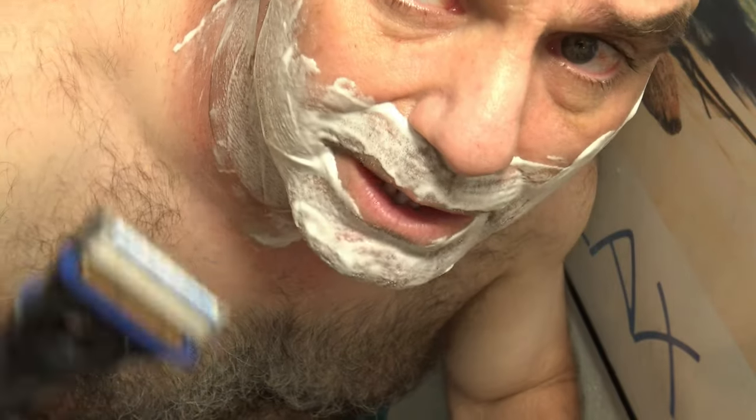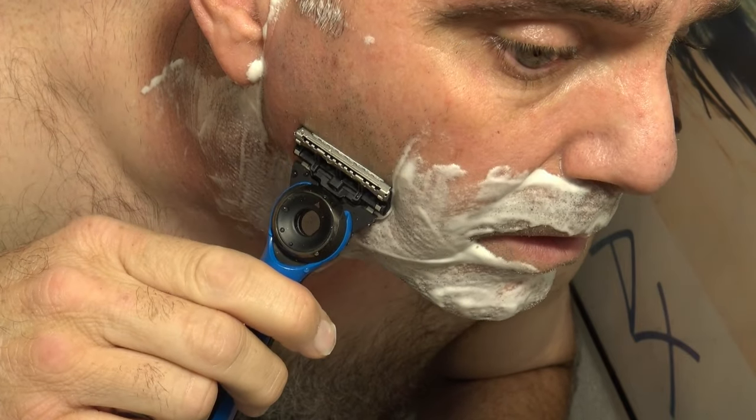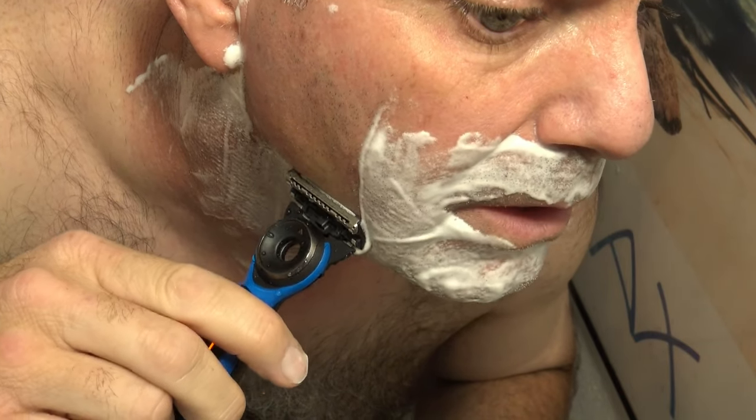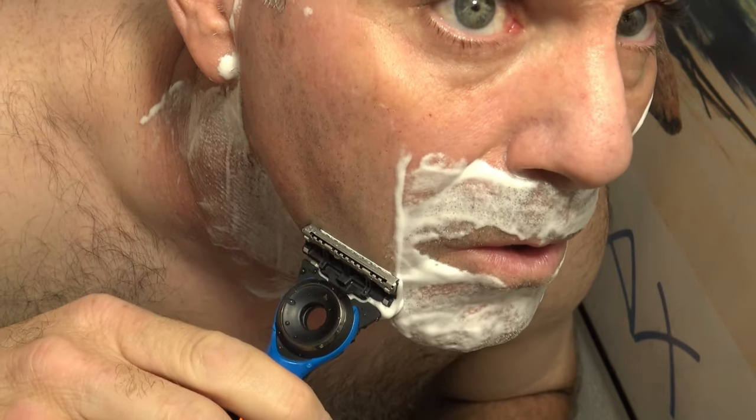As long as you go slow and let that bar do the work, it's absolutely pain-free and a really close shave. In addition to that, I rinse the blades under hot water and keep rinsing under hot water with the blades. All you've got to do is go slow and let that heated bar do the work for the most comfortable shave you'll ever have.